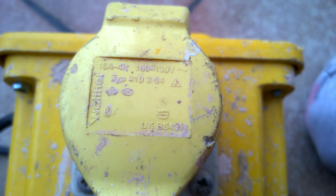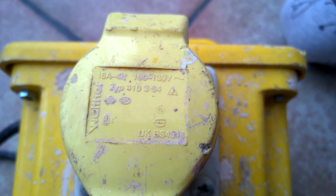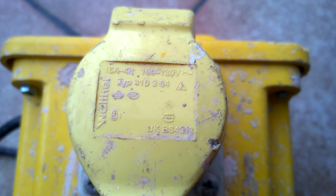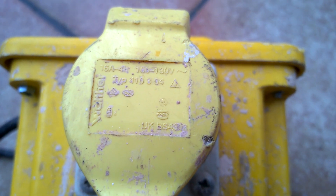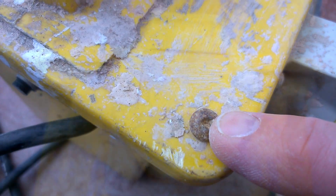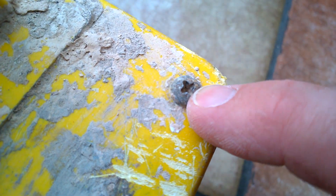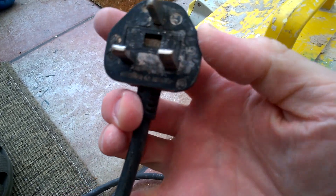There's lots of information on the label: 16 amp, 130 volts, 100 to 130. This has been used before — that looks really worn. Anyway, nice carry handle, weighs quite a bit, and a nice plug on the end. Thanks for watching.